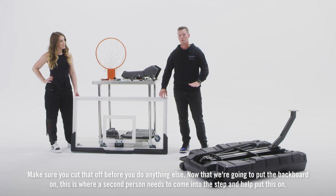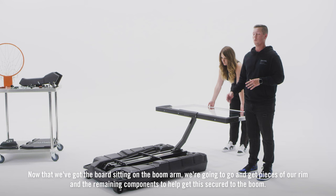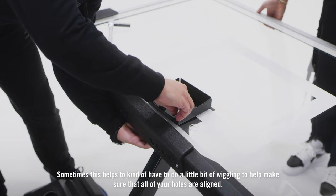Now that we're going to put the backboard on, this is where a second person needs to come into the step and help put this on. Now that we've got the board sitting on the boom arm, we're going to get pieces of our rim and the remaining components to help get this secured to the boom. Put your T-bar underneath it and start putting in your screws. Sometimes this helps to do a little bit of wiggling to make sure that all of your holes are aligned.